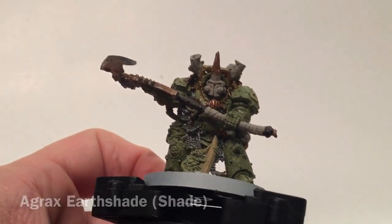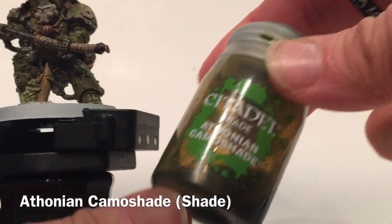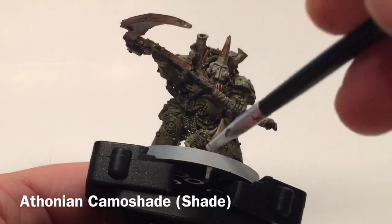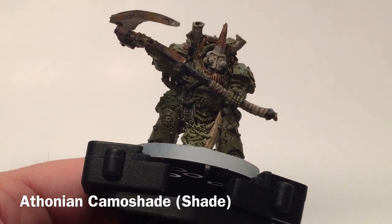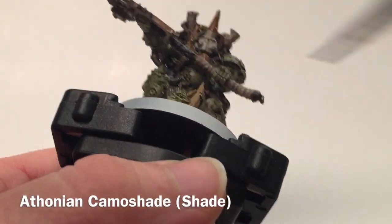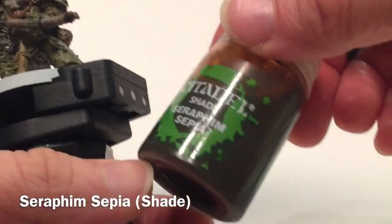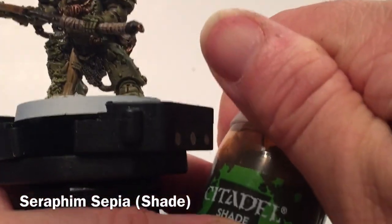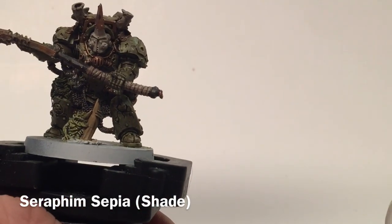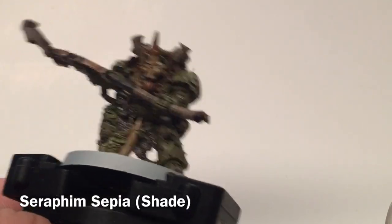Now that we're finished with Agrax Earthshade, we're going to add two more shades. We'll take some Athonian Camoshade, which is green, and do the two nurglings. Then we're going to take a little bit of Seraphim Sepia, which is a yellowish or lighter reddish brown, and do the face plate.